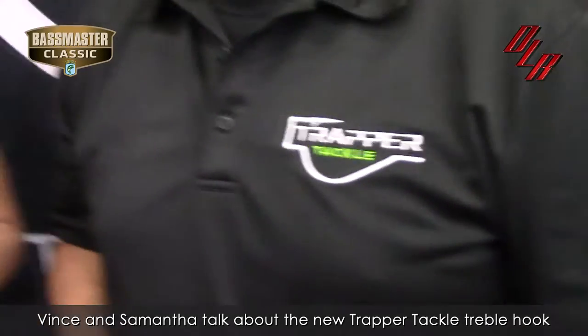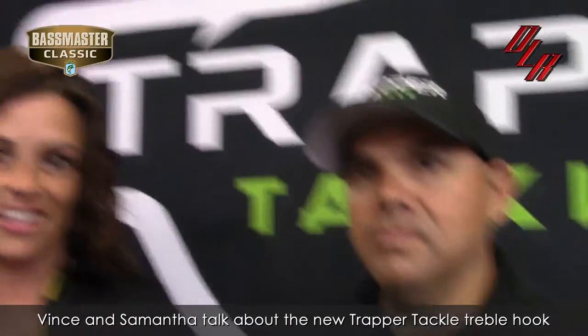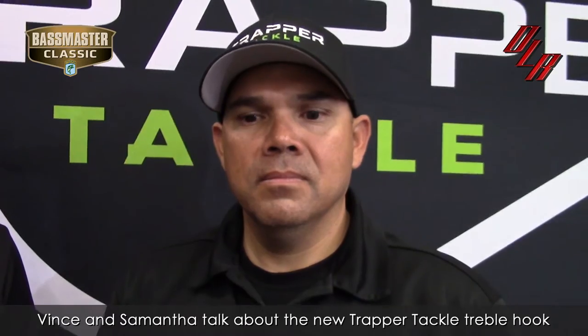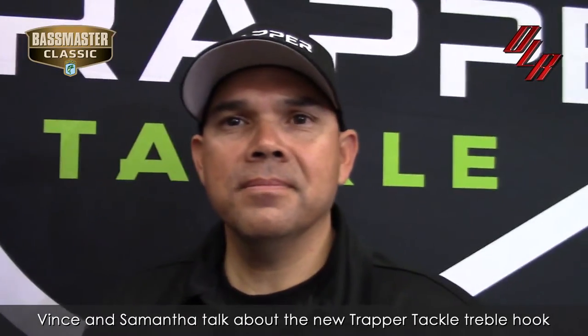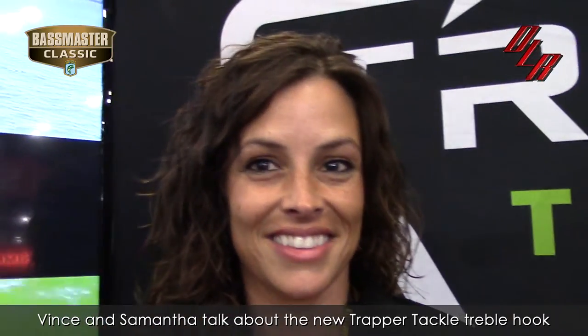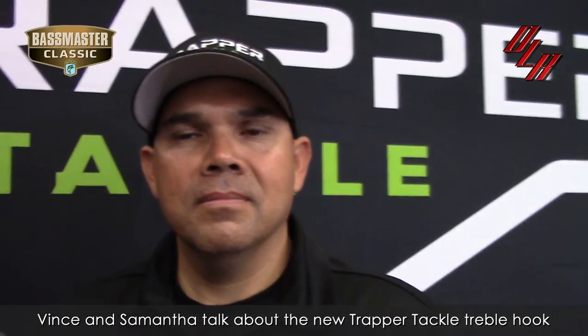Hey, it's the 2017 Bassmaster Classic Expo. Run into the Trapper Tackle Booth. Of course, everybody knows I talked about the new Trapper hook. They came out last year at ICAST, and we played around with it a little bit. But I got Vince here, and of course my buddy Samantha here, to talk to us about a new product that's coming out.